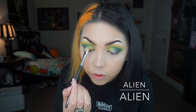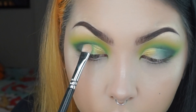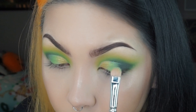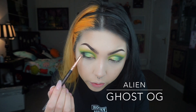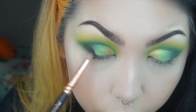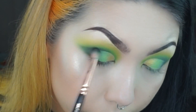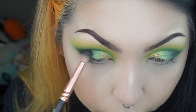Then taking the shade Alien, I'm gonna place that after UFO and into the outer corner. Then I'm going back in with Ghost OG just to smoke out the outer corner, and on top of that I'm going in with Black Hole just to deepen it even more.